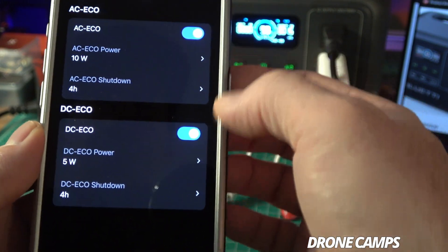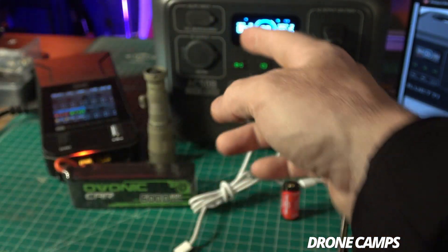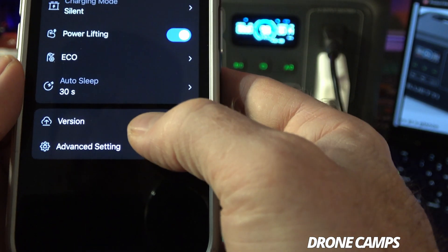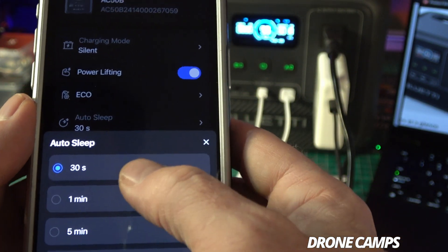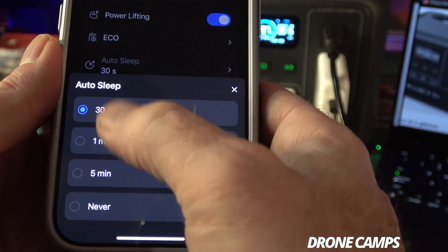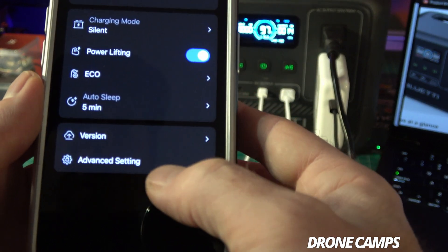Eco mode has a shutdown after four hours if left on, and you can change that individually for AC or DC. Turn it off if you want max power and don't want it to shut itself off. There's also auto sleep for the screen — it came set to 30 seconds stock, but I changed it to five minutes because I wanted to watch the solar panel wattage input as clouds came and went.